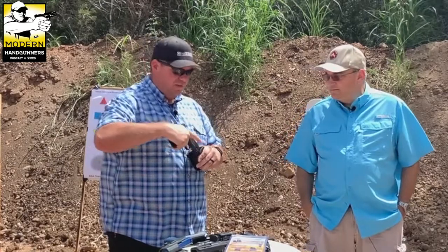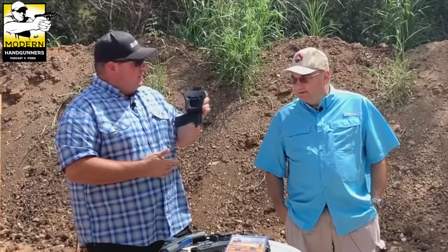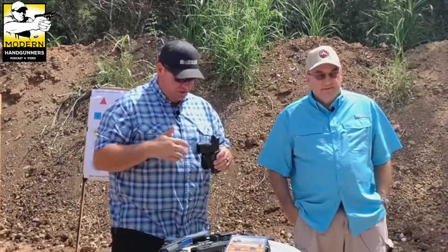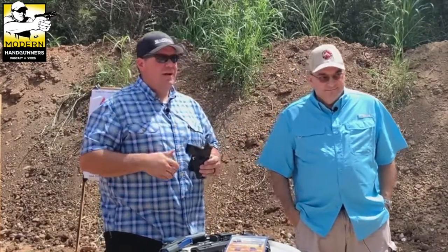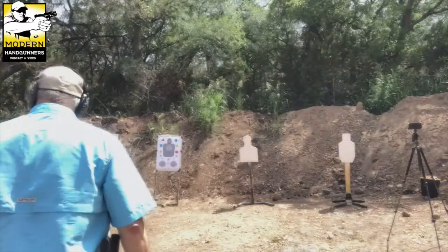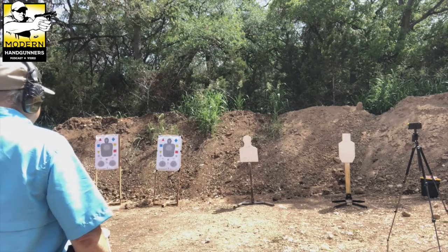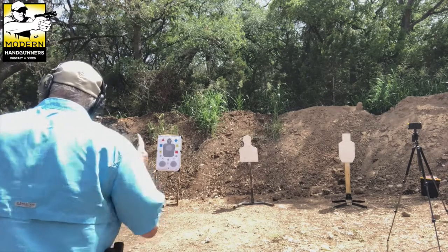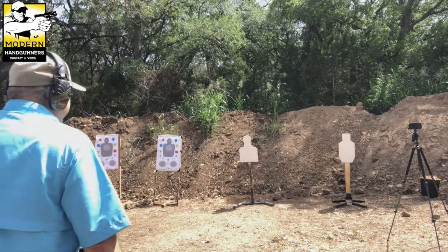As a carry retention holster, all it's going to do is slow you down if it's not actually retaining anything. At least it passes the shake test — the retention device does hold for that. So let's get some ammo and go shoot. We'll do five warmup draws, then five on the clock with this holster, then five on the clock with the other holster.